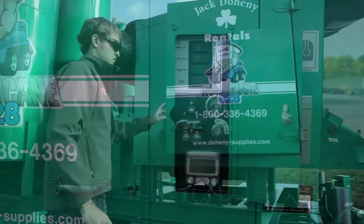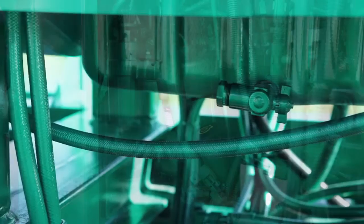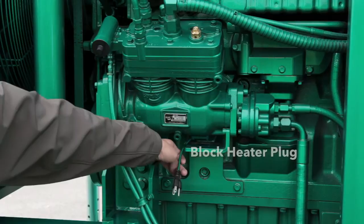This is the control panel for the diesel engine. This is the engine oil fill cap and dipstick. This is the oil filter. And back here are the two fuel filters. The engine oil drain is located on the bottom of the engine. On the other side of the engine is the auxiliary drive air compressor, hydraulic pump, governor, and block heater plug.